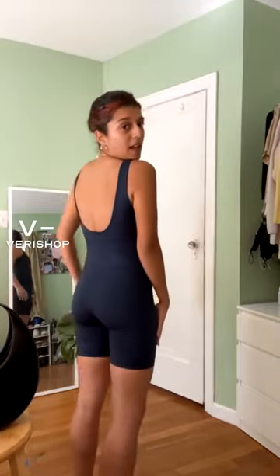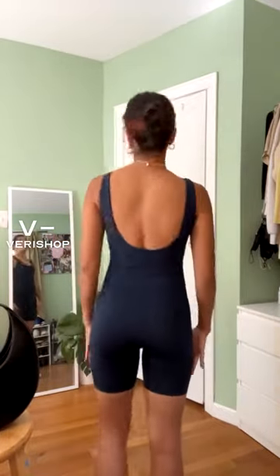This is the Girlfriend Collective bike unitard in size small. I think it is so, so pretty. I love the way that it fits and the way that it looks on the body. I was concerned about the shorts being a little too long and looking a little awkward on me, but they're actually the perfect length — exactly where I would want them to end.